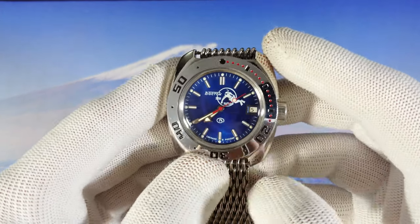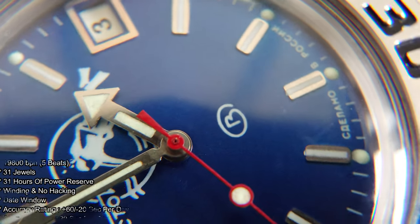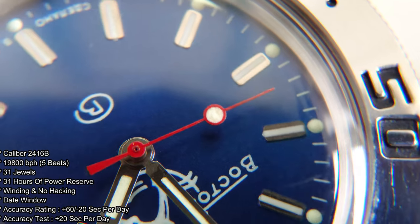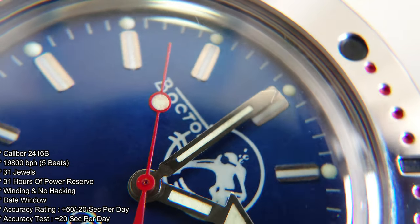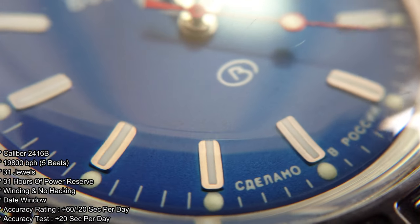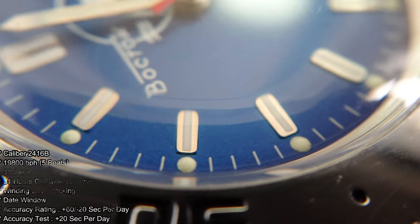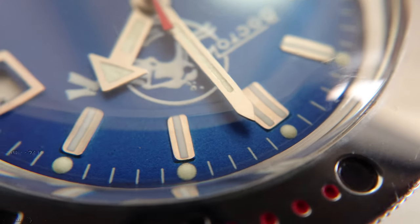As always, we first start talking about the movement inside. We get the Caliber 2416B, an in-house movement doing 5 beats per second. We get 31 hours power reserve. We can wind this movement but it doesn't hack. We have a date window. The accuracy rating is plus 60, minus 20 seconds per day, and the accuracy test for this one is doing plus 20 seconds per day.